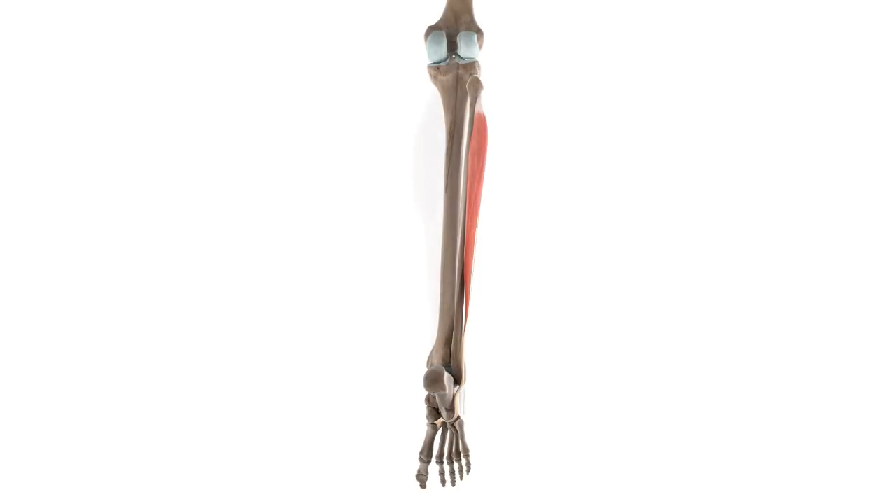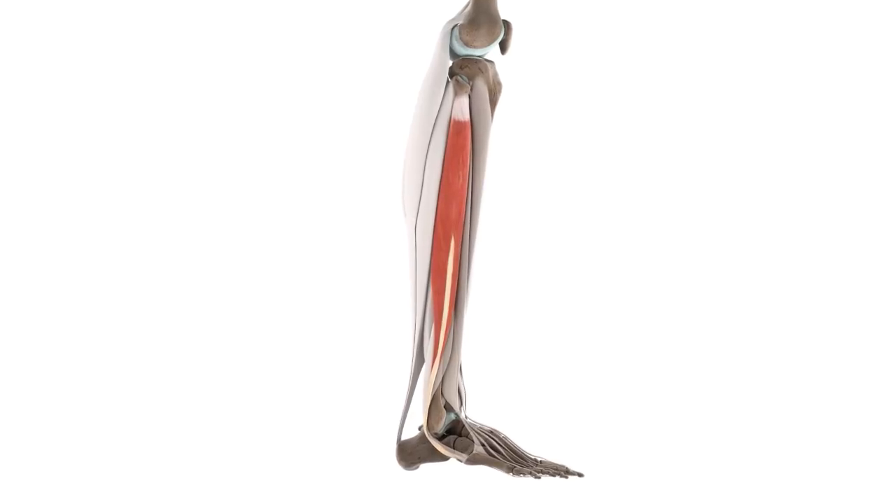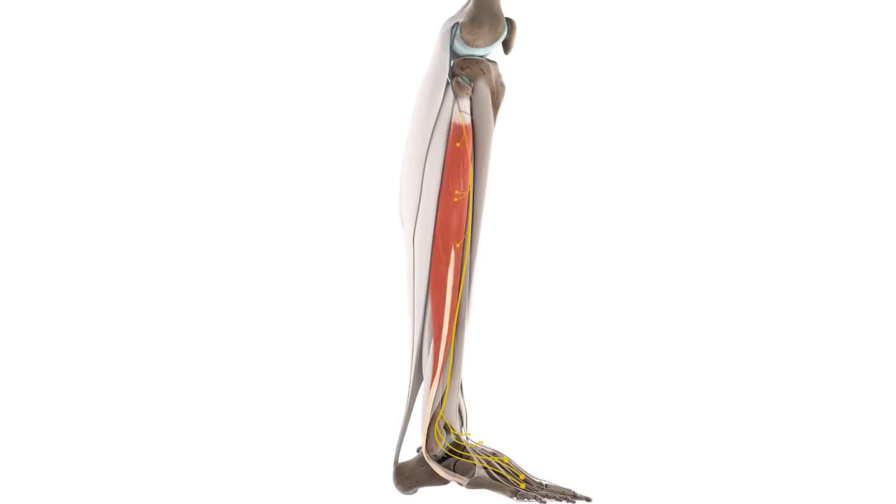Like all muscles, the fibularis longus needs a source of innervation to tell it when to contract and to do its job. In this case, our nerve of interest is the superficial fibular nerve, which is a branch of the common fibular nerve.